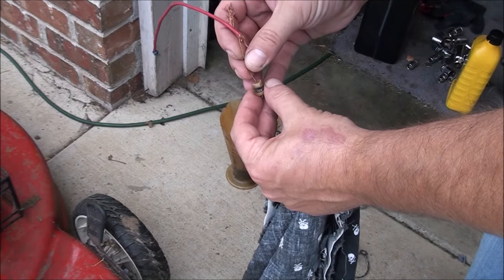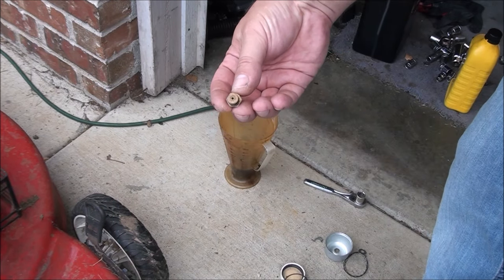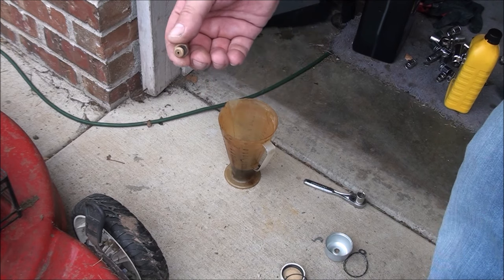Poke a piece of wire down through there. I think Coke worked pretty darn good in this case. Let's get things back together.